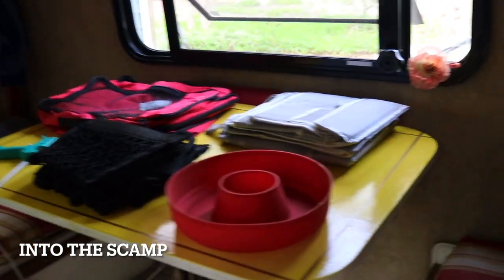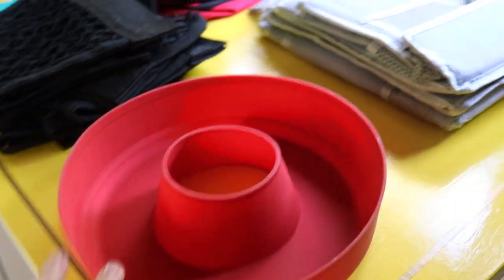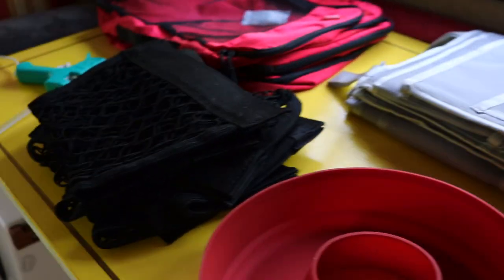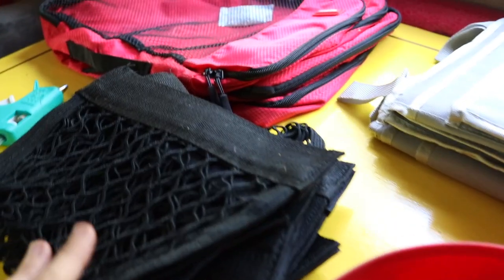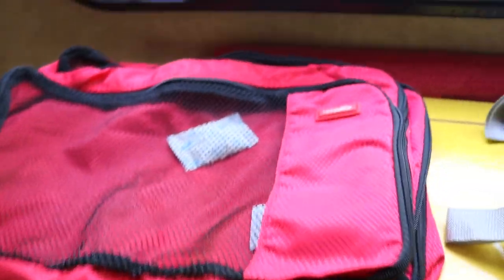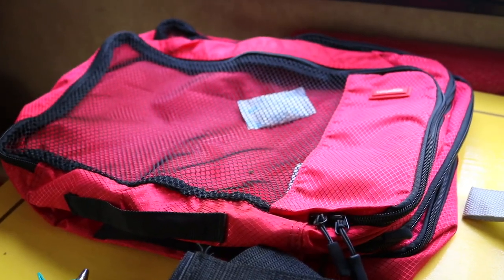I'll show you a couple of the new organization things that I'm working on. This is the stuff we just got — a new liner for the Omnia oven because I want to try to do more cooking on the Omnia. I got two new organizers which I'm quite excited about, a whole bunch more of these velcro nets, and another set of packing cubes but a little bit larger for bulkier items.